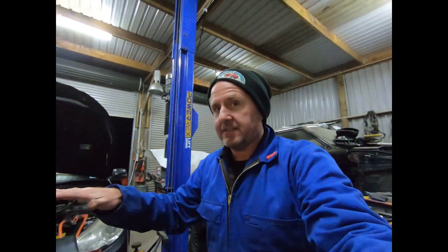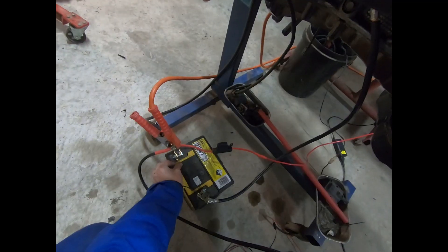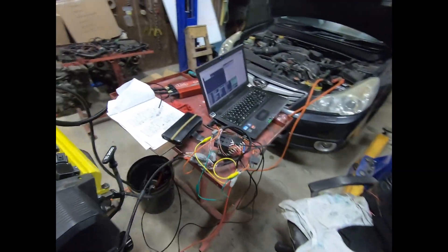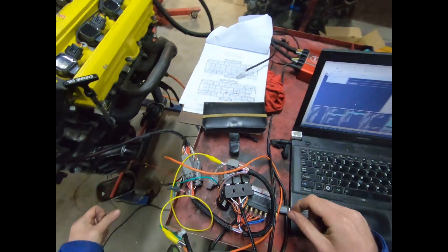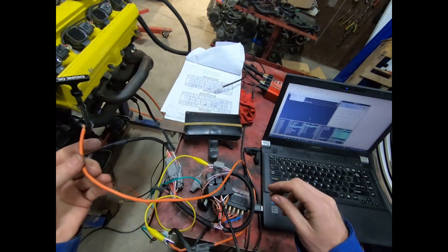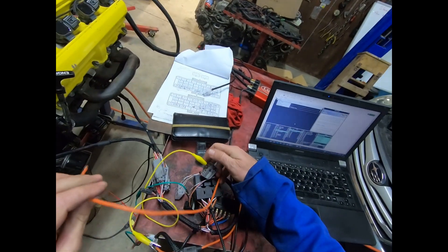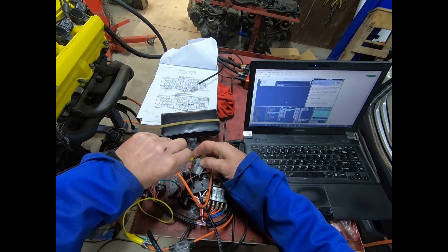Now it should go — all the other setup is done. Let's have a look. Normally I would have the fuel pump running from the ECU, but this one is a bit different because the fuel pump relay is in the car, and the car is in Australia. Let's get the fuel pump going.